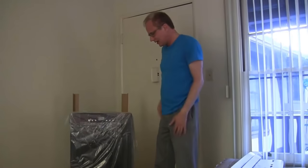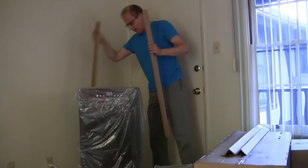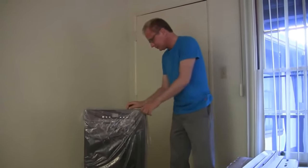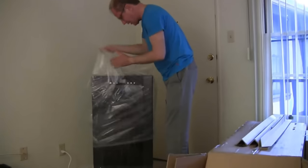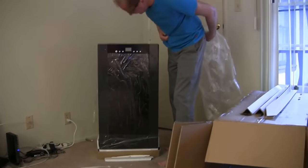B&H in New York doesn't have any air conditioners. Lots of packing material, lots of plastic. There it is. Top of the line portable air conditioner.